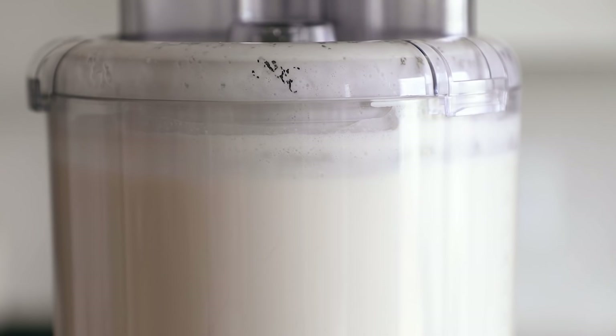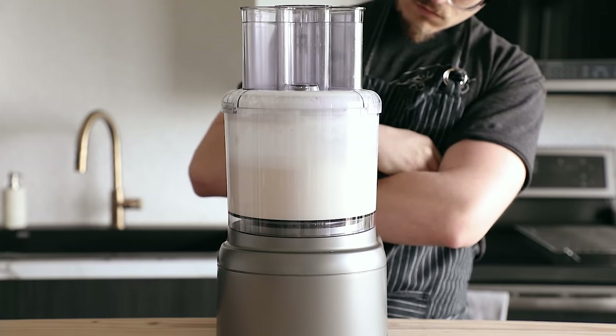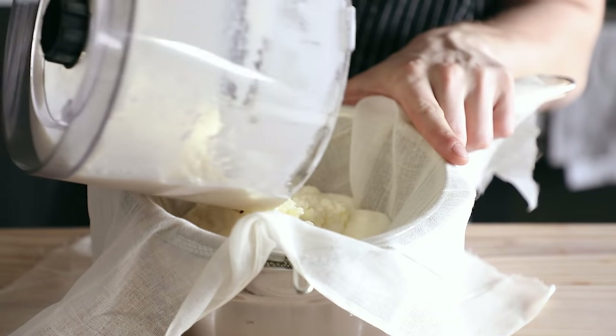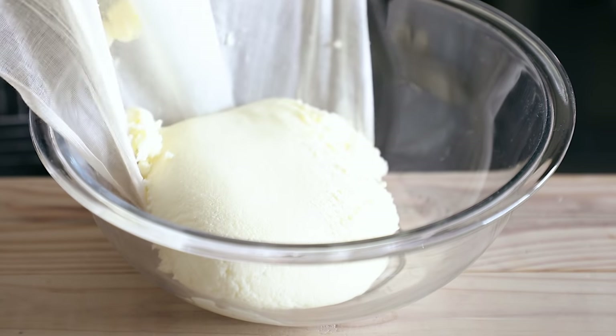Blend it in your food processor until little bits of butter separate from the buttermilk. Don't over or under process this. First, it'll sort of hit a whipped cream stage. Then once it surpasses that, it'll reach a point where you actually see little beady buttery bits.